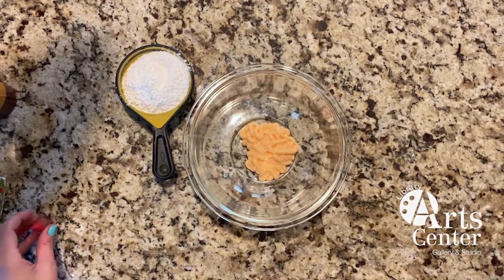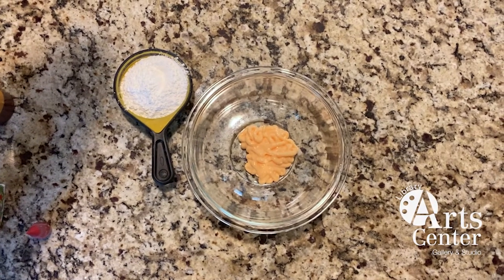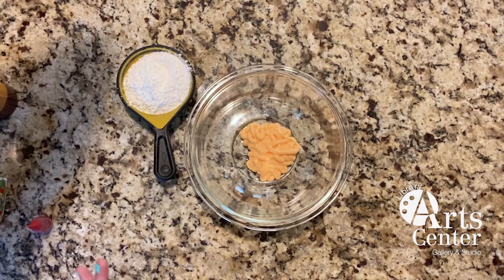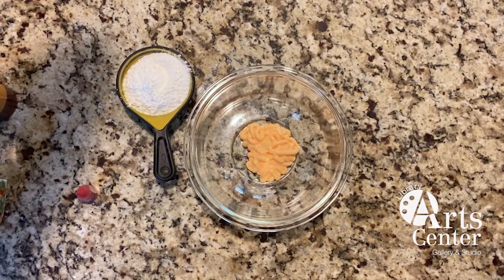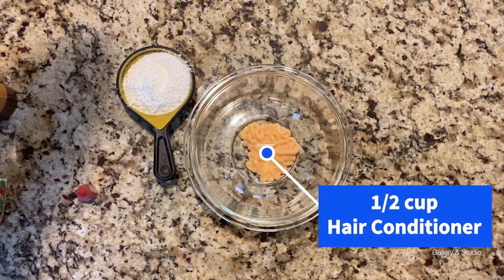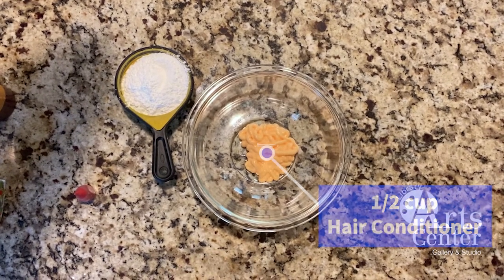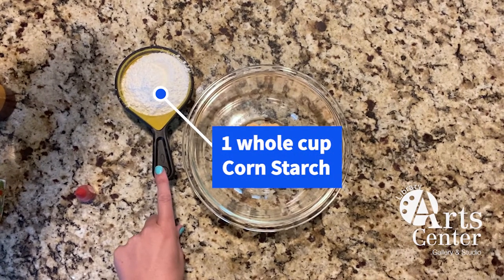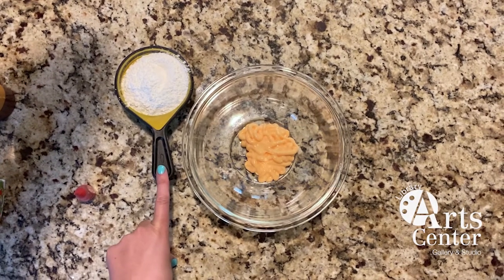I didn't realize when I was squeezing out my hair conditioner that it's already tinted orange. So I had a vision of making a really beautiful teal colored cloud dough, but instead I might add some red food coloring and go with more of a sunset color. You need a half a cup of conditioner or lotion, and then one whole cup of cornstarch.